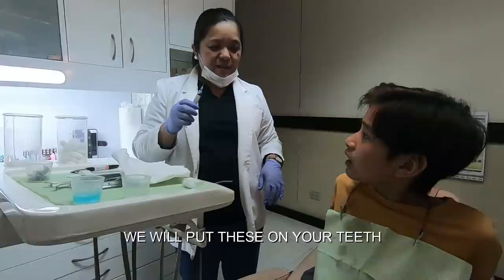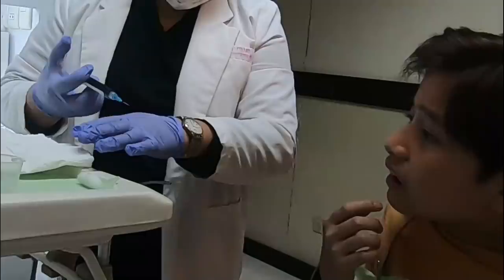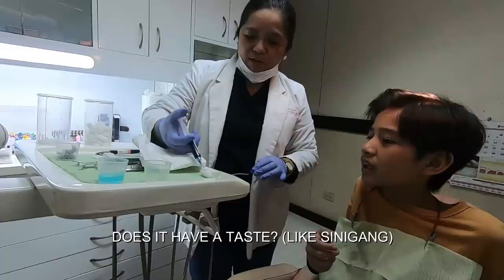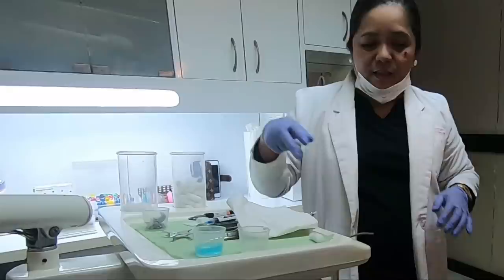We will put this on the teeth — just carrying the material and placing it onto your teeth like that. Like that, you have the teeth. But we have water in the mouth, so I have to segregate it.